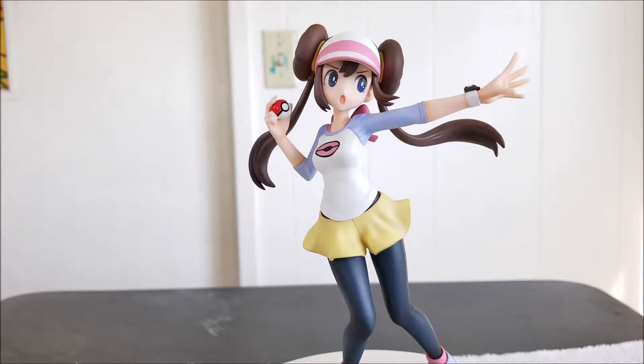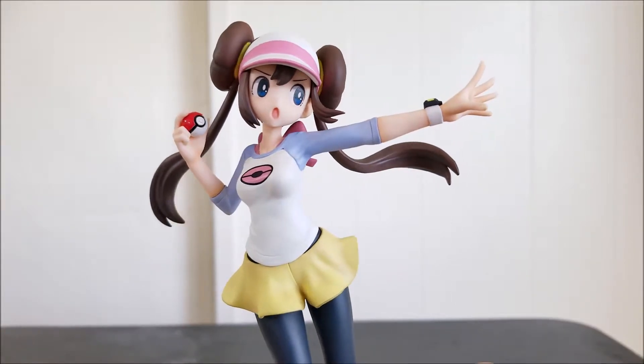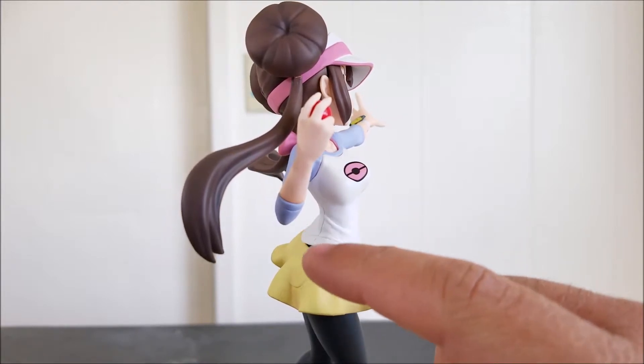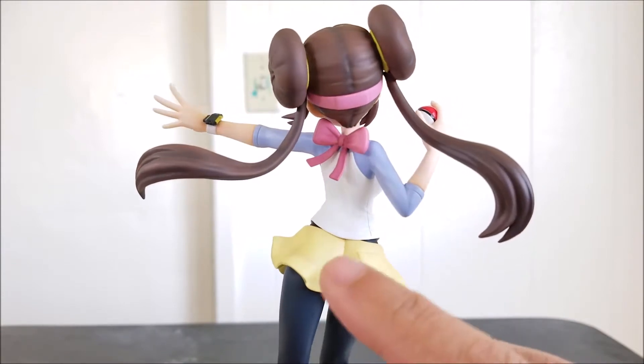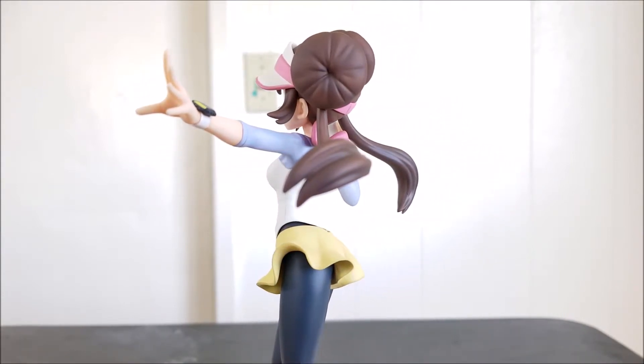Now that we've got that out of the way, let's focus in on the statue. First off, let's talk about the pose. I really like the pose that she's in — she's in the middle of a Pokemon battle, giving battle commands to Snivy. I really like the pose overall.